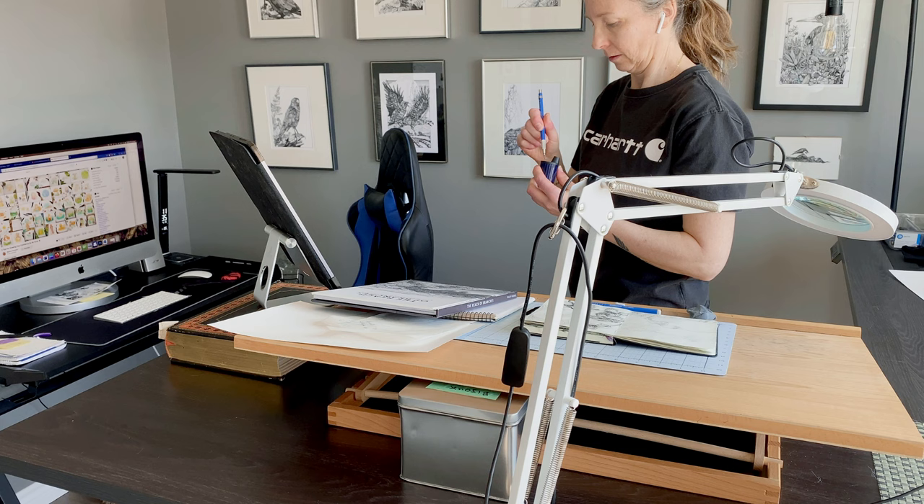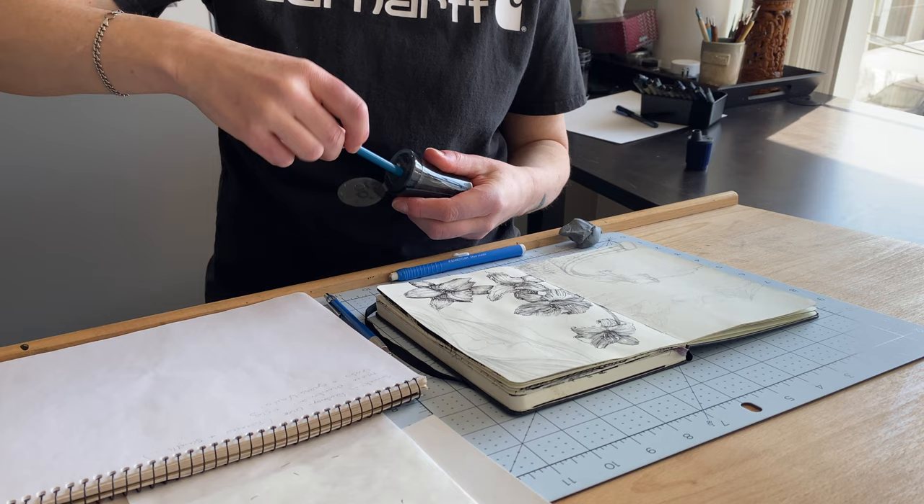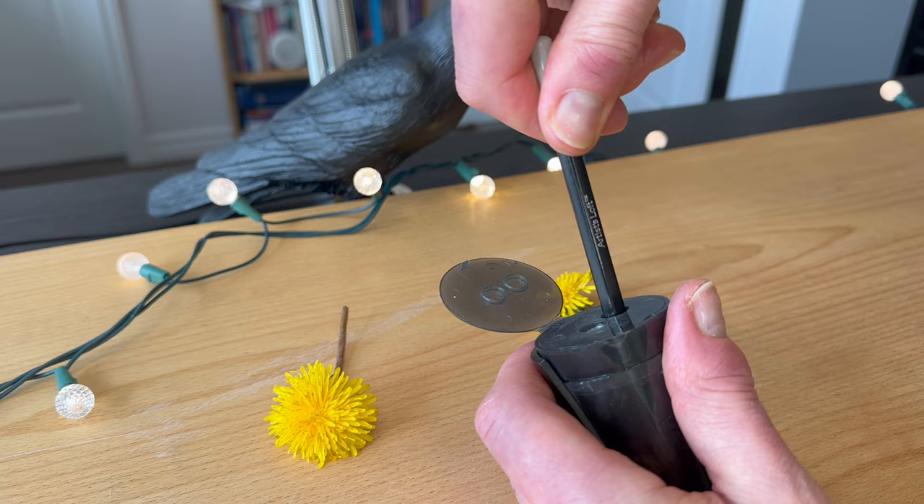Compared to a standard pencil sharpener, it really stands out design-wise. Not just great looking, it has high quality steel blades. I've been using it frequently for over two years, and it still delivers on the promise of a consistently even sharp point.